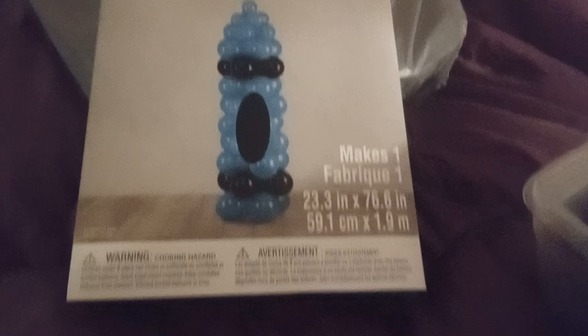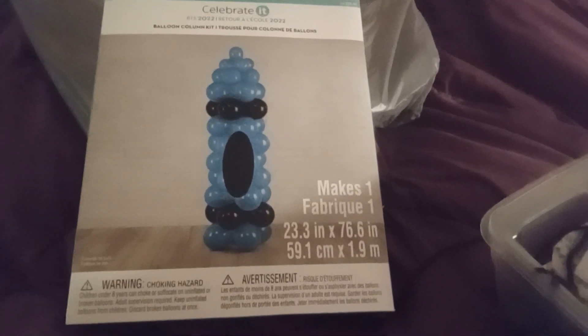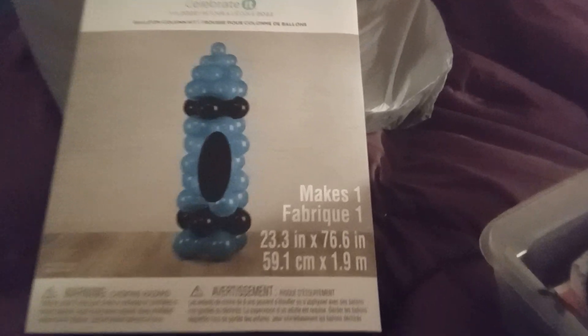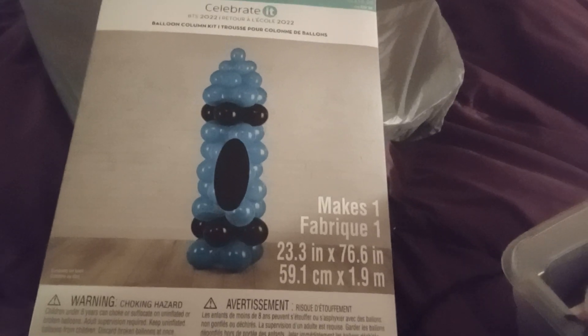This must be definitely back to school, because we use crayons. The camera's not focusing — there it goes. This is neat. We can use this for a water balloon fight, and this was $1.99. This was definitely back to school. They made a crown out of balloons — that's cute.